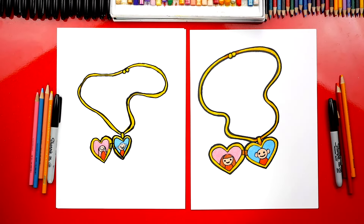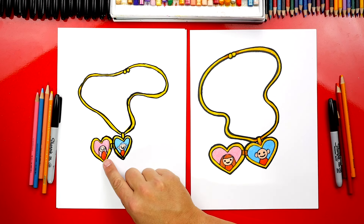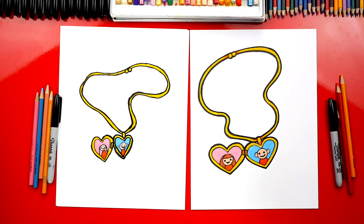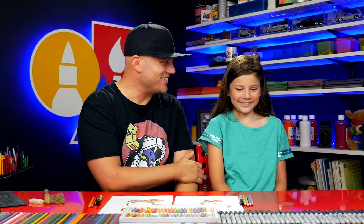Great job on coloring your locket — I love how it turned out. I especially love the two little photos you added. Who's this supposed to be? Me. And who's this? You. You added me and you in the locket — I liked it so much I did it to mine also! You guys could draw any photos that you wanted inside of your locket. What else could you draw in there? Your pet, if you have one — your favorite pet. Maybe you have a pet bird, or your favorite animal. Maybe it's a cheetah, or a dog — I would put a dog in.